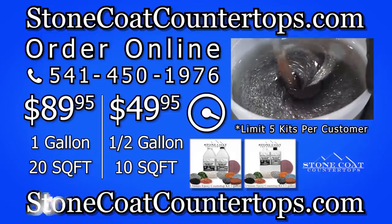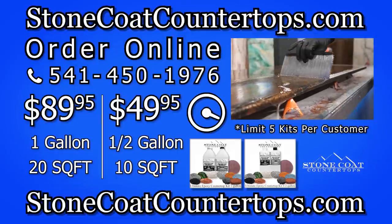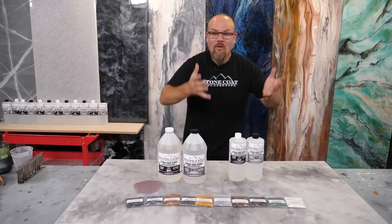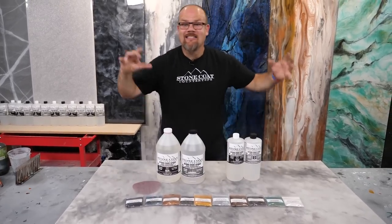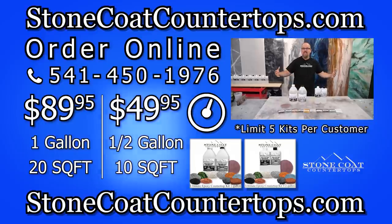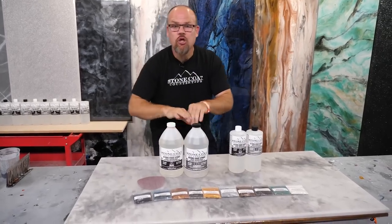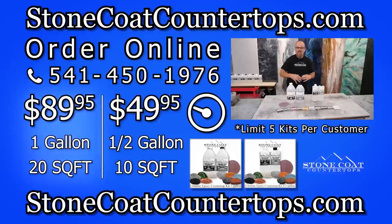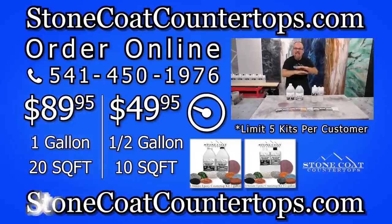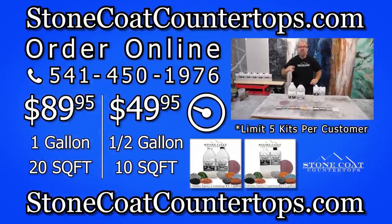Here's how to order: visit us at stonecoatcountertops.com or call 541-450-1976 and discover all the products used in this video. With our half-gallon Stone Coat Epoxy kit, you can do 10 square feet of an epoxy vanity and transform your bathroom. If you upgrade to our jumbo kit, you can do 20 square feet — that's a small kitchen. You can do all the colors we showed in this video and get your kitchen transformed.